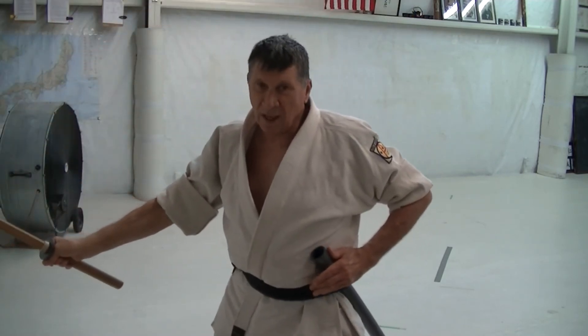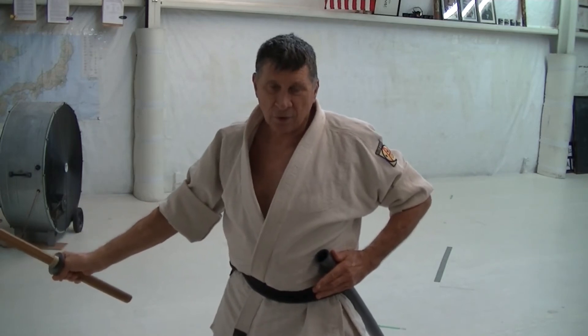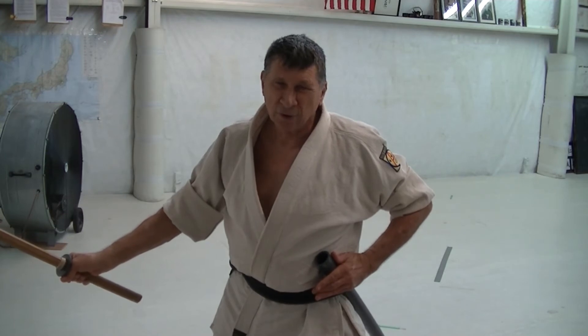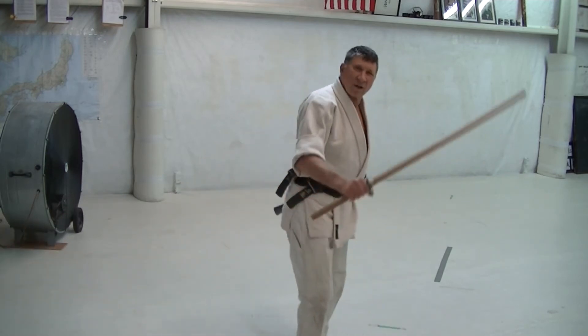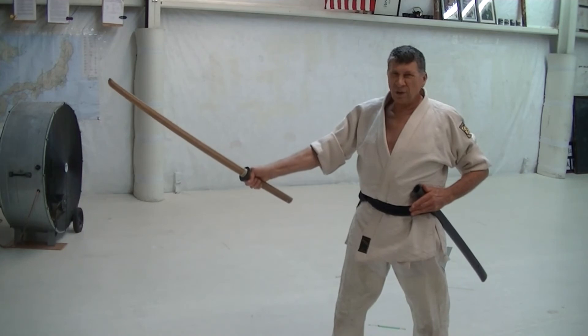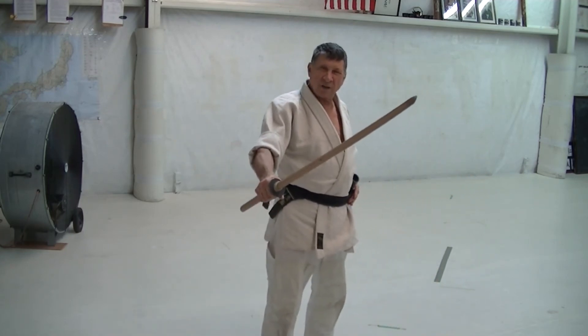This could actually be cutting rather than just blocking. There's a danger to the person who's drawing — if they're drawing too fast, they can cut their own arm off. But the idea is to stop here. The thought is that you're 45 degrees ahead, 45 degrees out, and 45 degrees across.